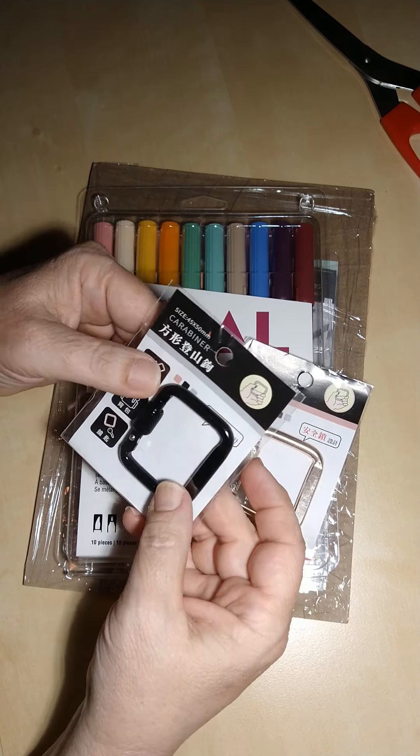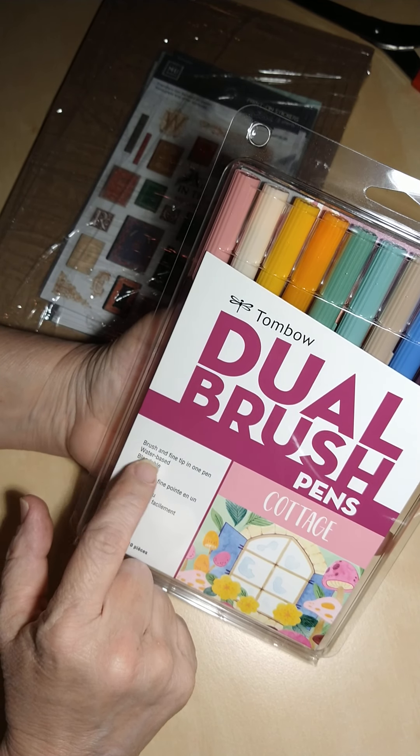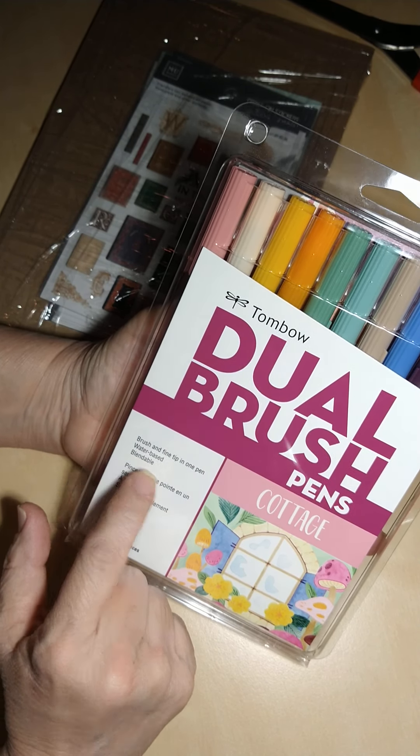I got some Tombow dual brush pens — I got the color kit called Cottage. These are brush and fine tip in one pen; they're water-based and blendable.